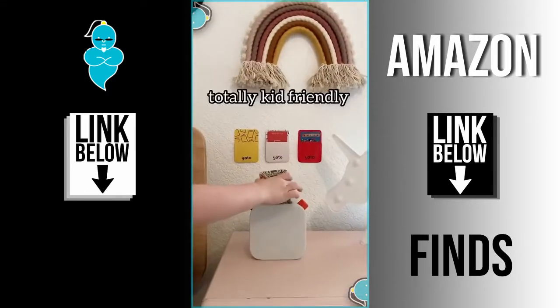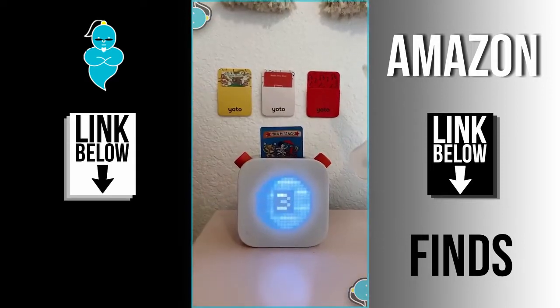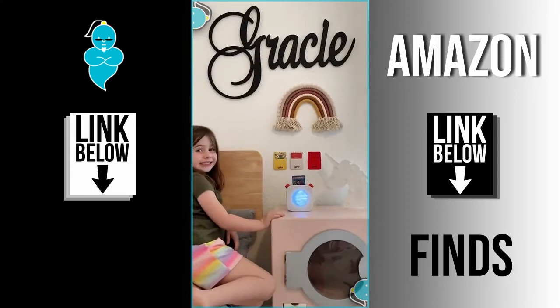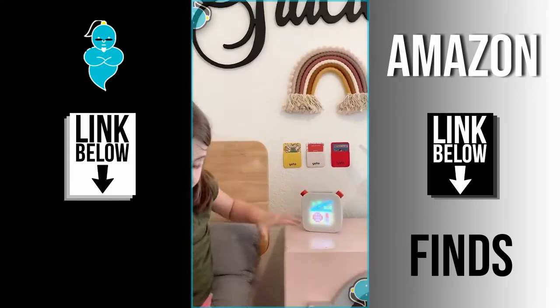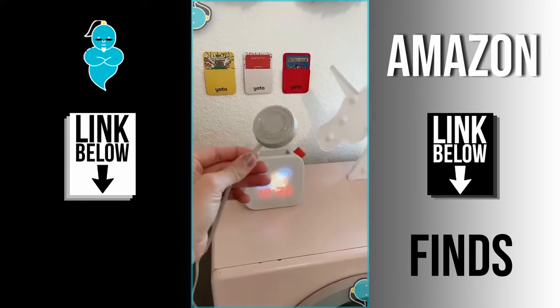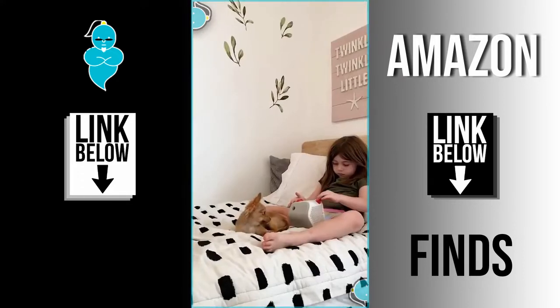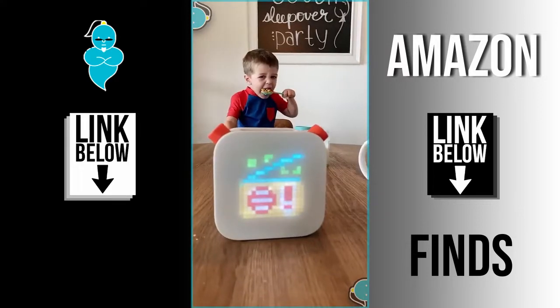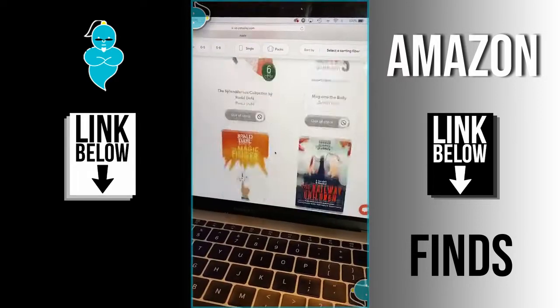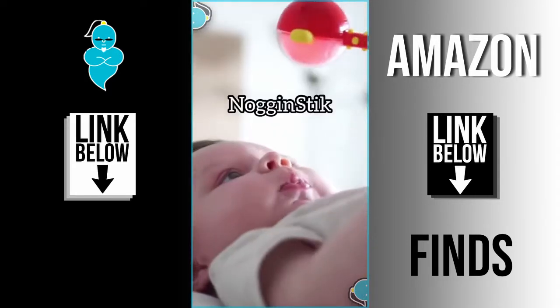Amazon finds part 8: this is the Yodo Player and it's the coolest machine for kids. It's all audio and totally kid-friendly — you just place these Yodo cards in the player and it starts playing the story or music on that card. There's also a kid radio station, a daily podcast if you press the right knob, it's super easy to charge, and there's a nightlight if you flip it. Gracie's always listening to this all day.